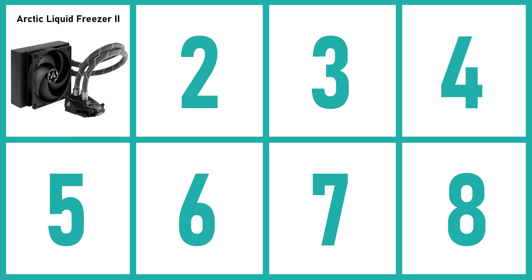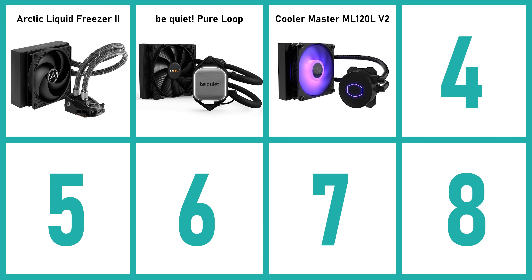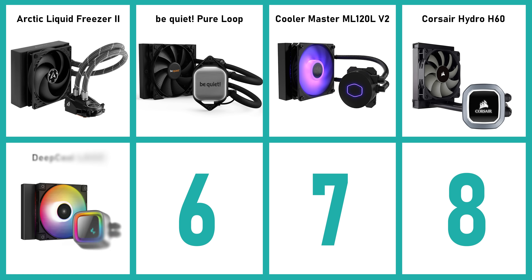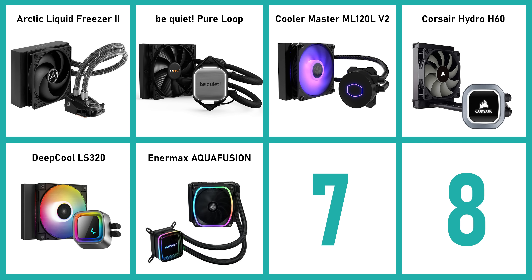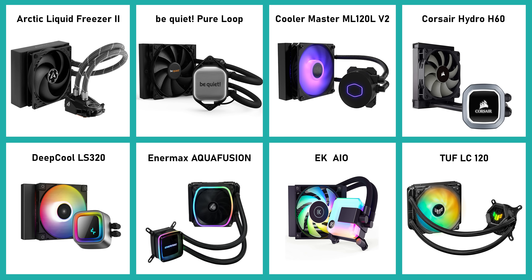There's the Arctic Liquid Freezer 2, Be Quiet's Pure Loop, the Cooler Master ML120L V2, Corsair's Hydro H60 which is one of the OGs in this lineup, Deepcool's LS320 which is a new one, Enermax's Aqua Fusion which is another recent release, EK's AIO, and finally the Tough LC120.